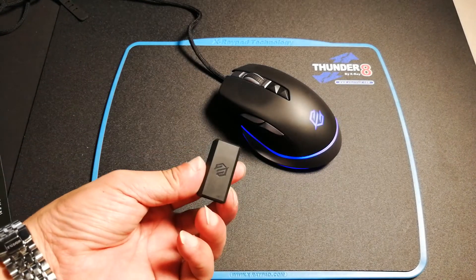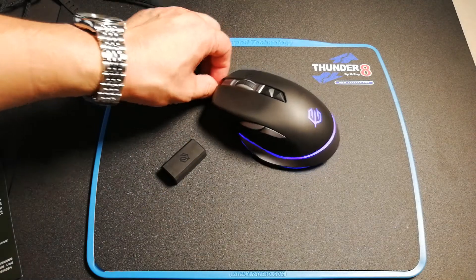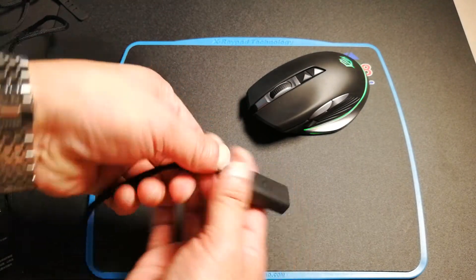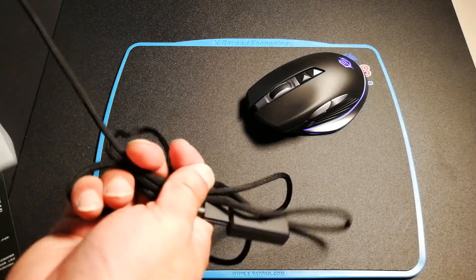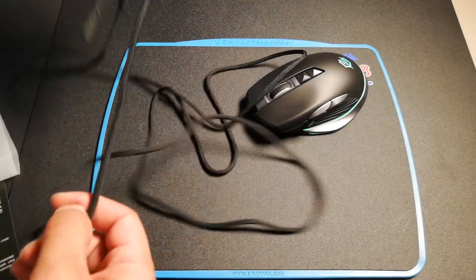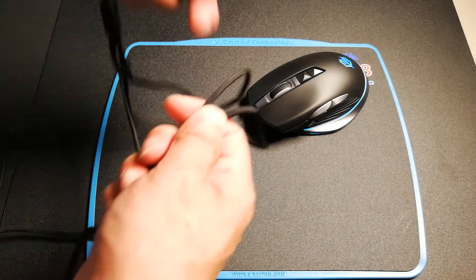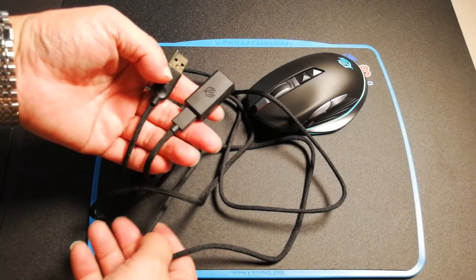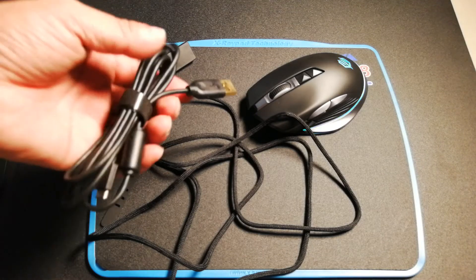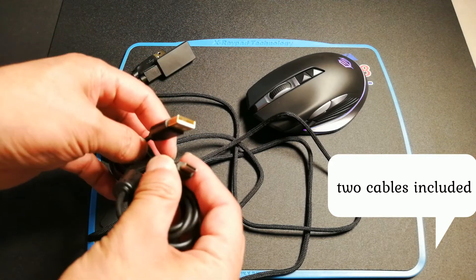One more thing about the GeoWoof — it connects via USB port. There is also a very long USB extended cable, so if you need to connect your USB device far away, you can use these long cables. This mouse also comes with two cables: one silicone cable with Type-C and USB.